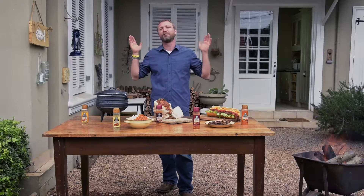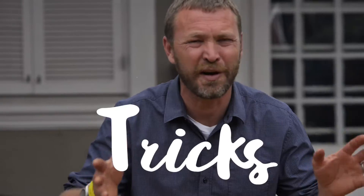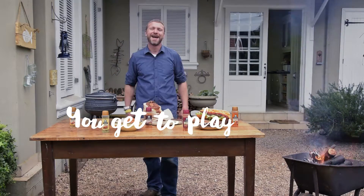Hello Spice Masters, my name is Justin Vanello and welcome to my backyard. If there's one thing that brings South Africans together as a nation, it's the braai. Hacks, tricks, braai recipes — all about to happen right here. And the best thing about this journey, you get to play.